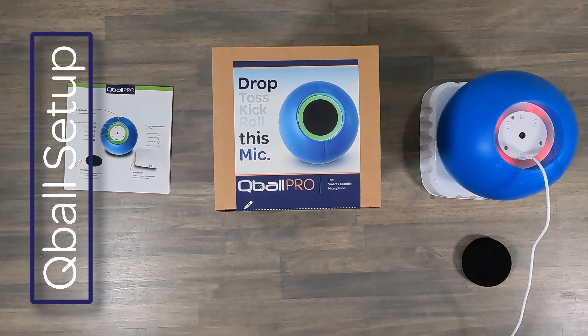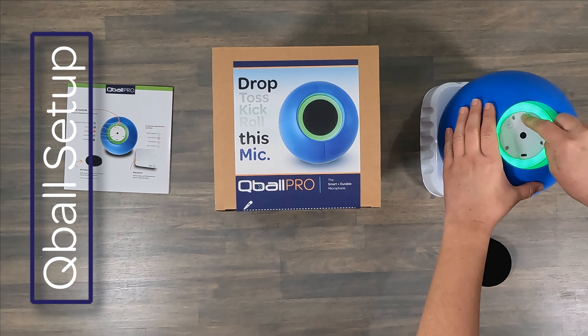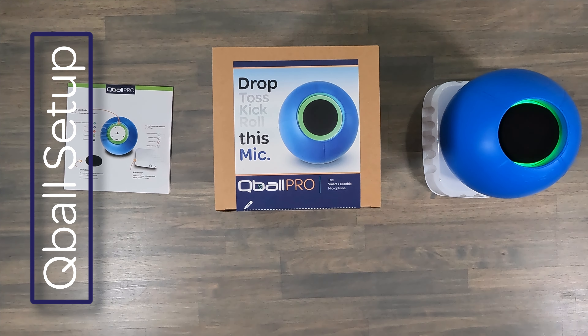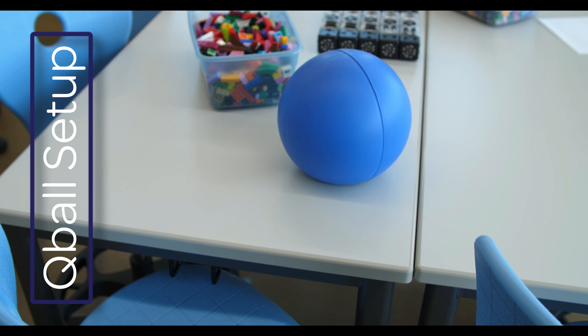Now that your Qball is charged, you're ready to go. Just press the power button on the Qball and replace the windscreen. You'll notice the blue light on the receiver has changed to a solid blue, and the lights on the Qball have turned solid green. The last thing to do is adjust your volume levels on your speaker and you're ready to roll.